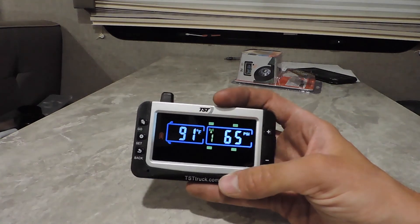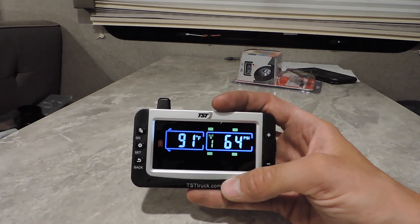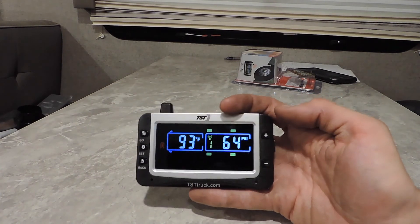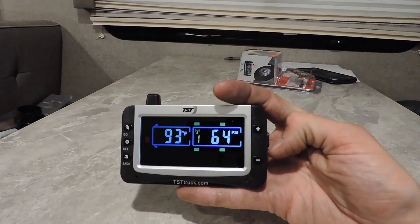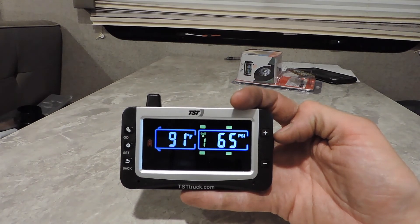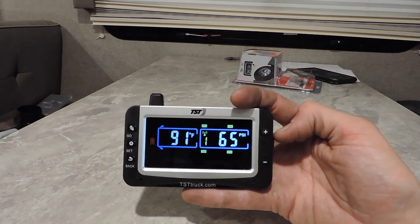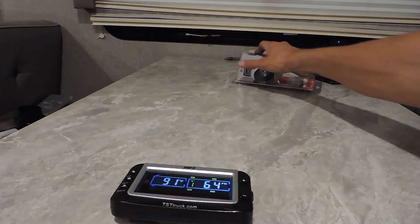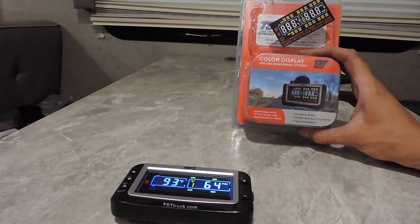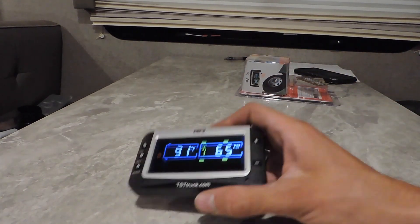This will tell you if you have a fast leak or a slow leak, or if it's over-pressured, under-pressured, or overheated — whatever the case may be, this will tell you all of that. So that is how you set up one of these. If you have any questions, you can leave a comment or call the phone number that is in your box. I have called this company several times for different questions and they're extremely helpful — you'll find somebody nice to talk to and they'll usually be able to answer any of your questions right there on the spot.